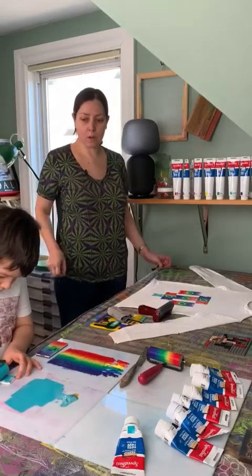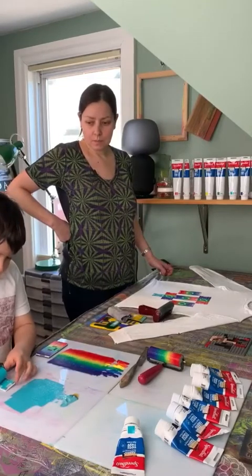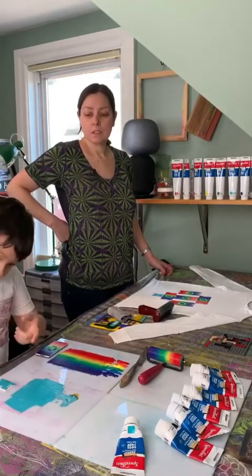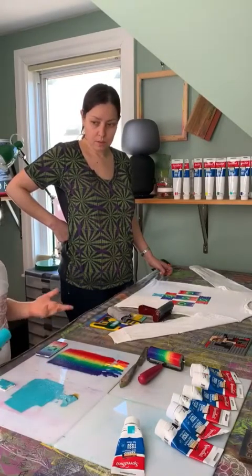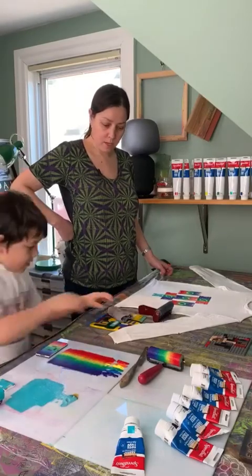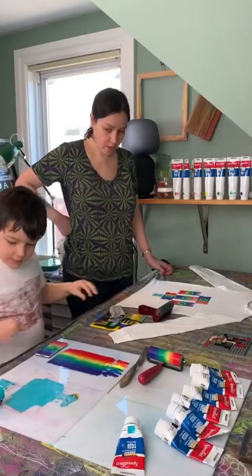Remember, how do we store our brayer when we're not using it, Ken? You put it upside down because you don't want it to get ink on the roller surfaces. That's right, good job. It's fine because you won't even notice. So, yeah, put it rubber-side up. Good cleaning your fingers. And now you can print.